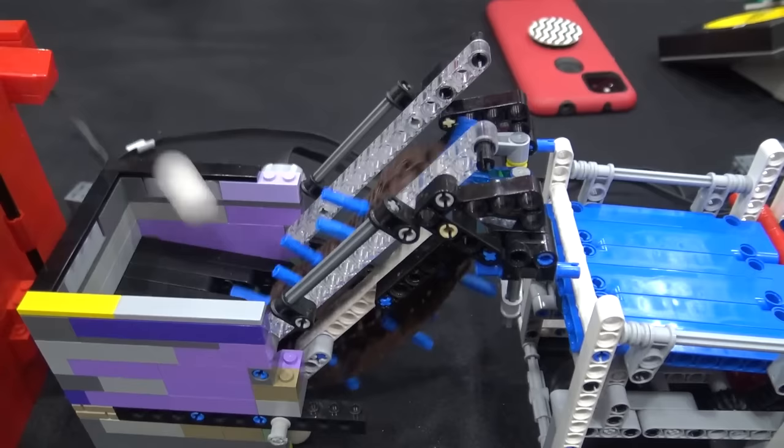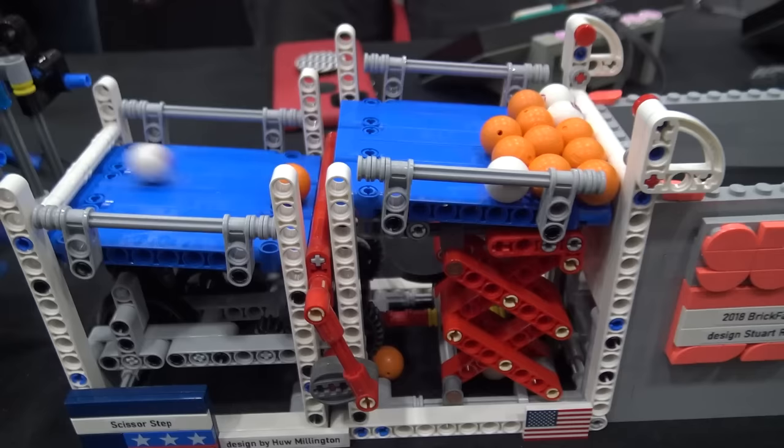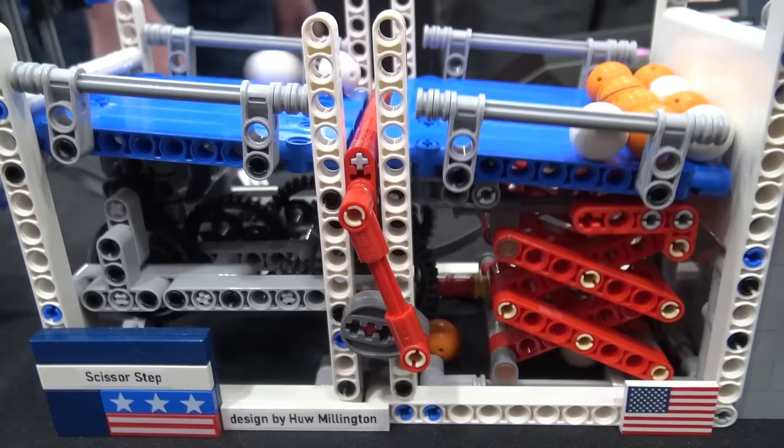Then we move over into a simple conveyor. It's a reliable model. It may be based off of the original first BrickWorld module, but I think it's more of a Lassie D design, to be honest. Then we go over into Hugh Millington's scissor lift — one of his newer designs. Basically it's just a simple scissor lift under it. It's sliding across on that axle to be sure it's smooth, and it's pretty cool.